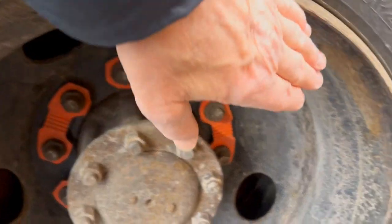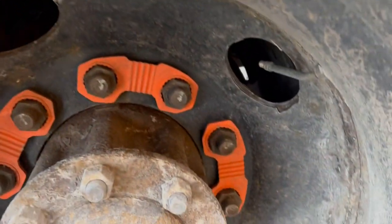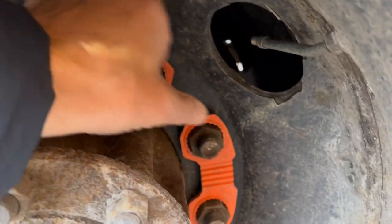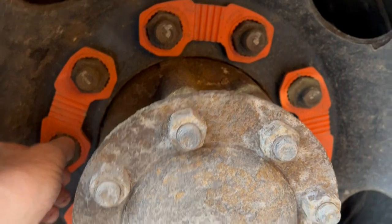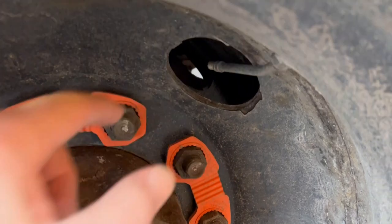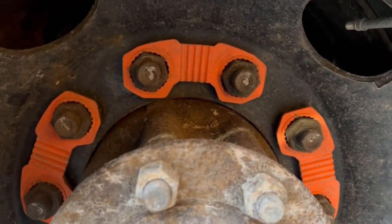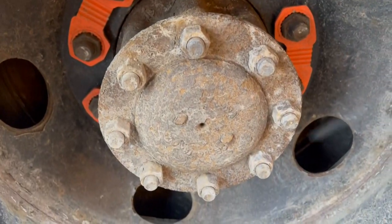The rim itself should be free of damage, welds, bends, or cracks. Each of the lug nuts should be checked individually to see that they're tight — all the lug nuts are tight and we see no signs of shiny threads or any cupping on the rim. Check the air valve and valve stem — there are two of them, this one and the other one on the inside tire — they're intact and not leaking, and the hub itself is not leaking or damaged.